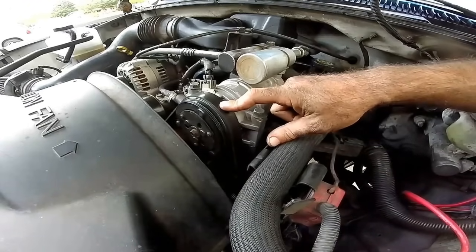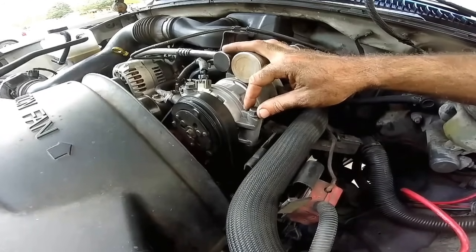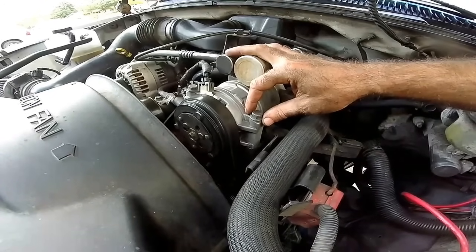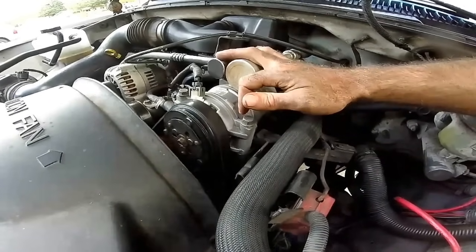You can usually get the clutch kit with the coil for around $200 to $300, even from the dealer sometimes. That doesn't sound cheap, but when you compare it to a $1,500 AC replacement, it's pretty cheap. Well, that's my video.